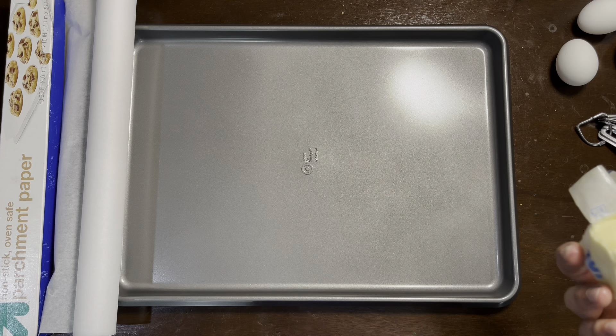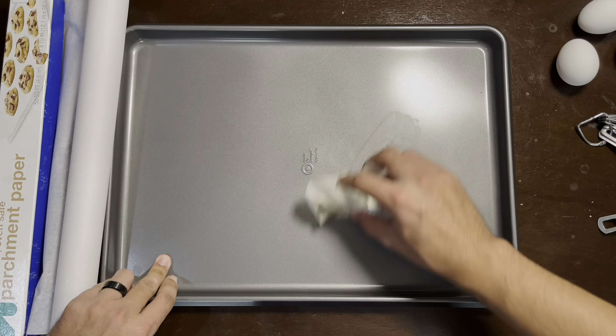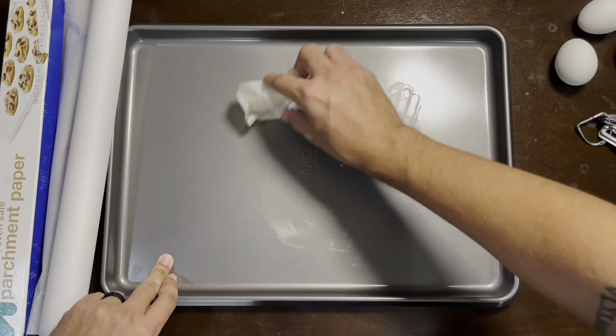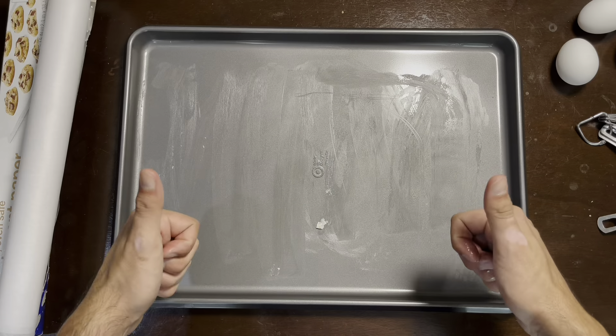Before moving on, make sure you throw your cookie batter into the freezer for at least 30 minutes. Next, I'm lining my cookie sheet with butter so that the parchment paper I lay on top of it does not move around while the cookies are baking.